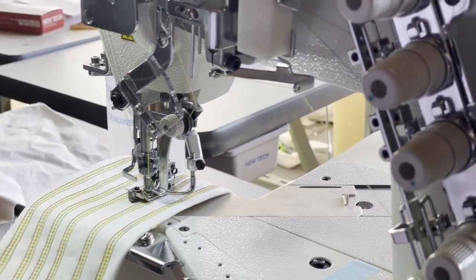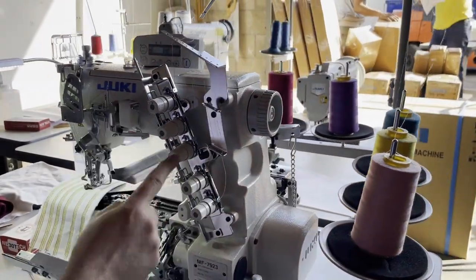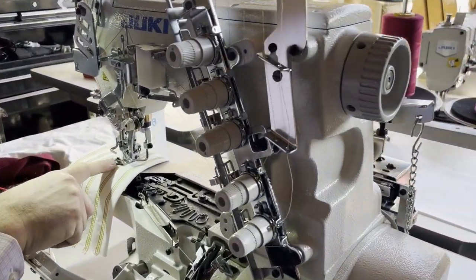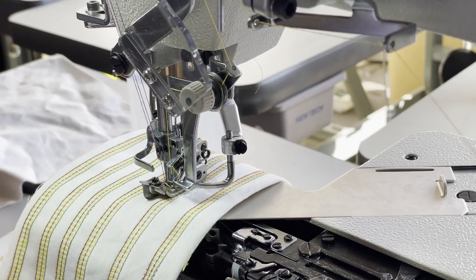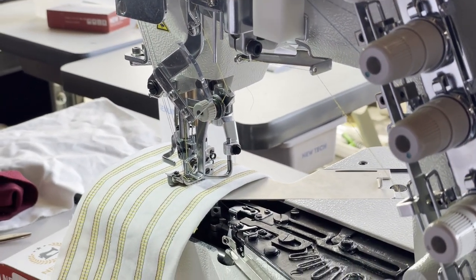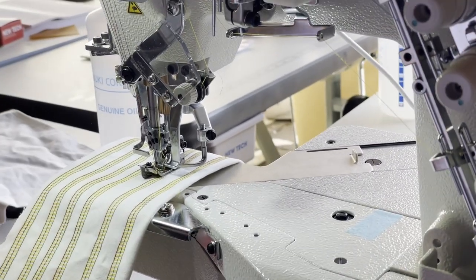It's not that complicated — five thread going through all the tension, three needles on top, one thread on the bottom for the looper, and one for the spreader. That's where they take the thread in and out. It's under-trim, meaning it will trim top and bottom.